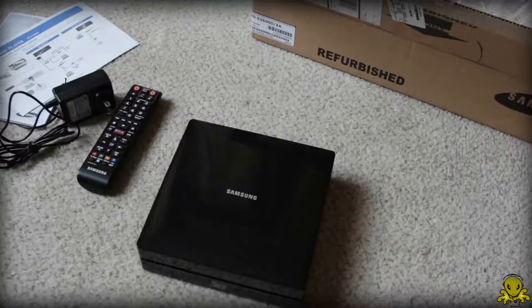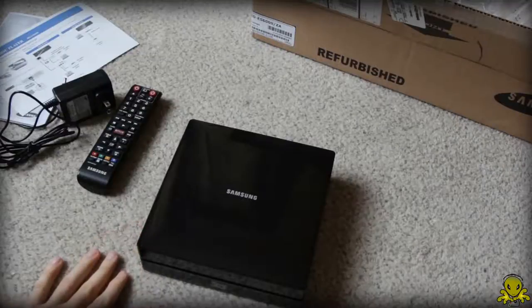Hey guys, what's up? Alien One Tech here, here to do a quick unboxing of this Samsung BDES 6000.